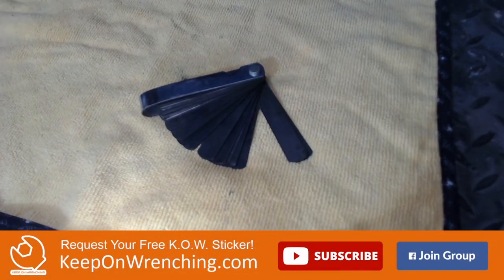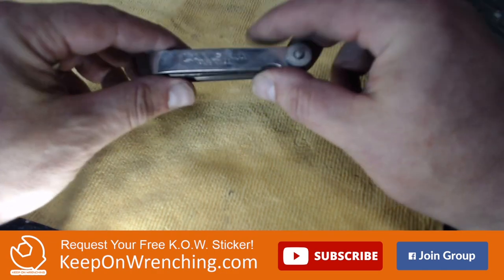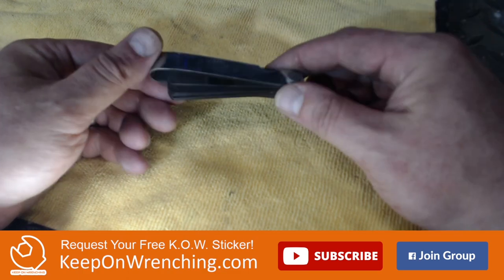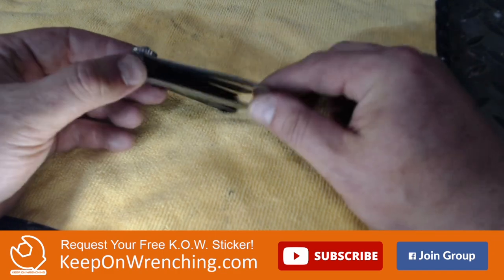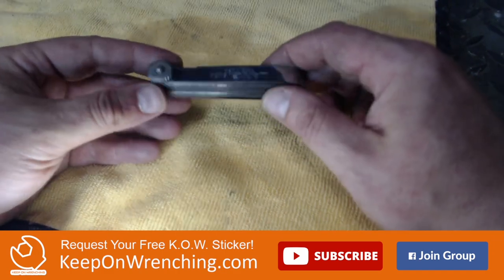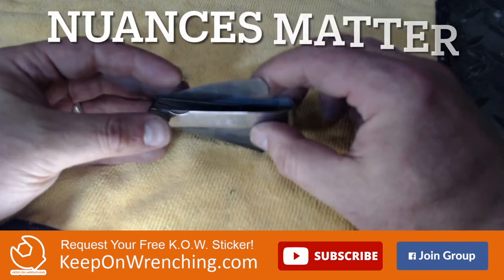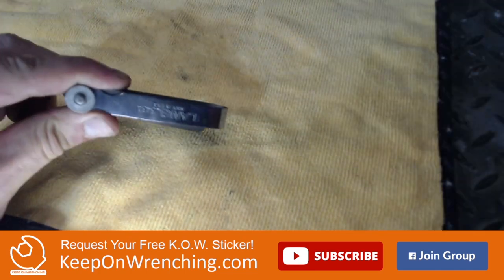Eventually you're going to get your bike to a point where you can try to run it, and in order to run it accurately, go get yourself a set of feeler gauges. You can use these to adjust your valves, adjust your points, and do all those little micro-adjustments that need to be made in order to make that bike sing. Feeler gauges: next on the list.